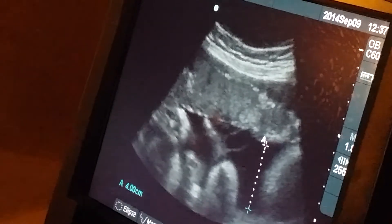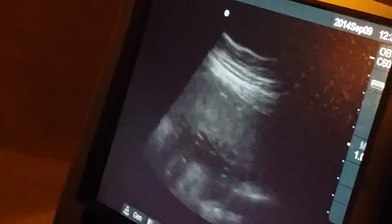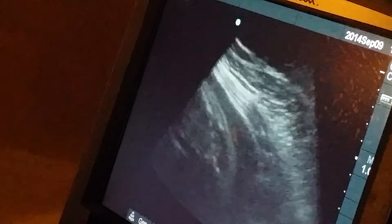The fluid looks perfect. Let me just look around, make sure I got the biggest pocket there. Looks great. Okay, let's turn that off.